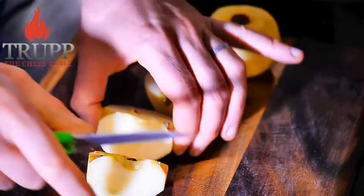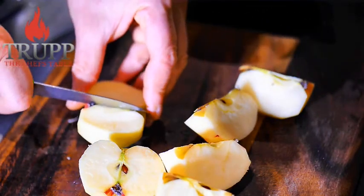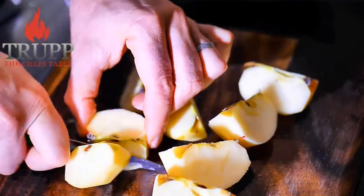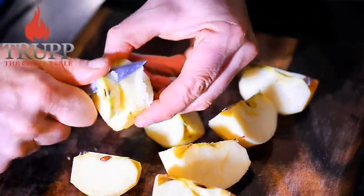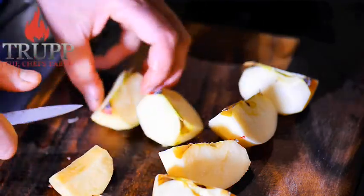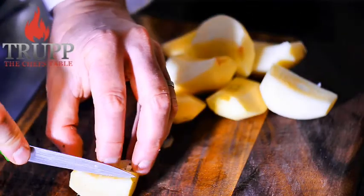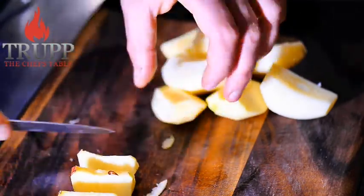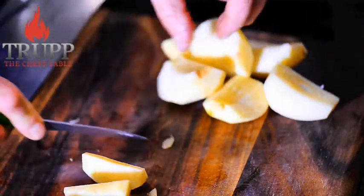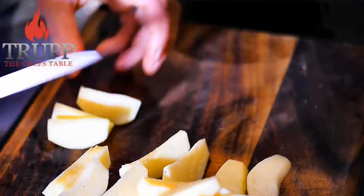Peel the apples, cut them into wedges, remove the core, and then cut them into smaller wedges. It's all about having the perfect look — when we arrange the dish later, the wedges will come out really nicely. You can make individual molds or one big mold placed in the middle of the table so everyone can help themselves.